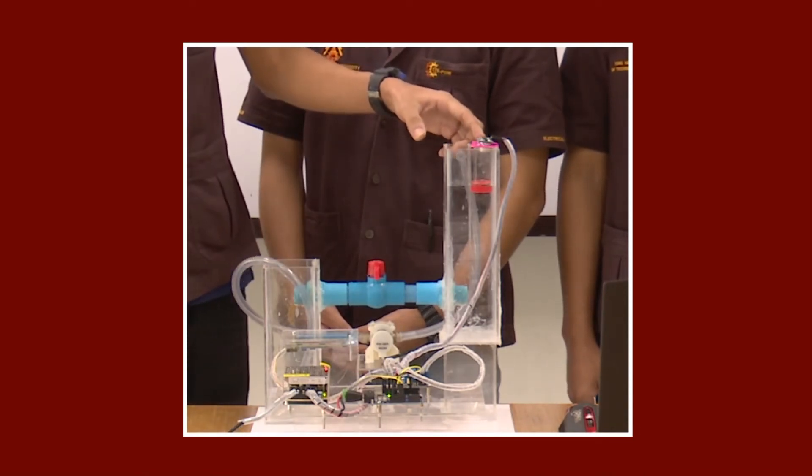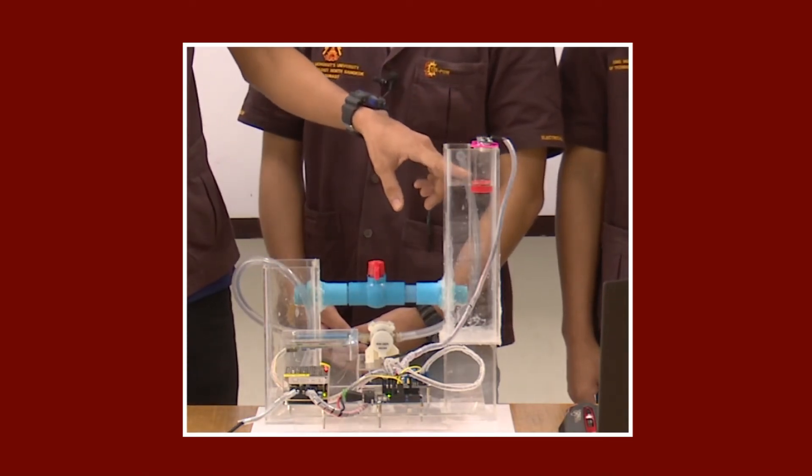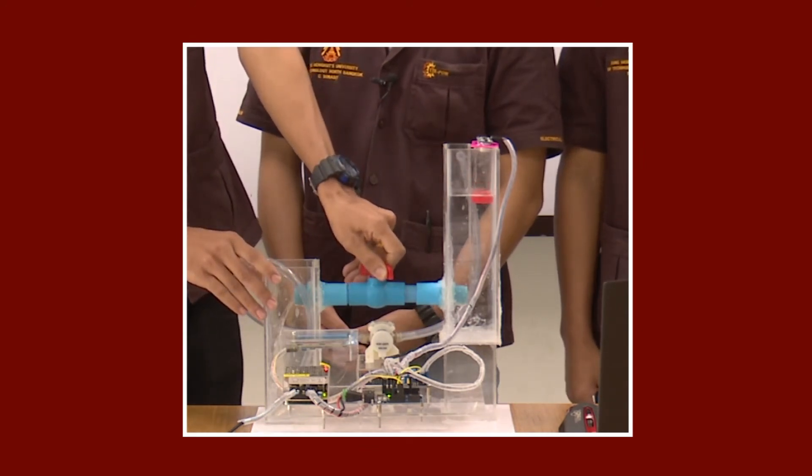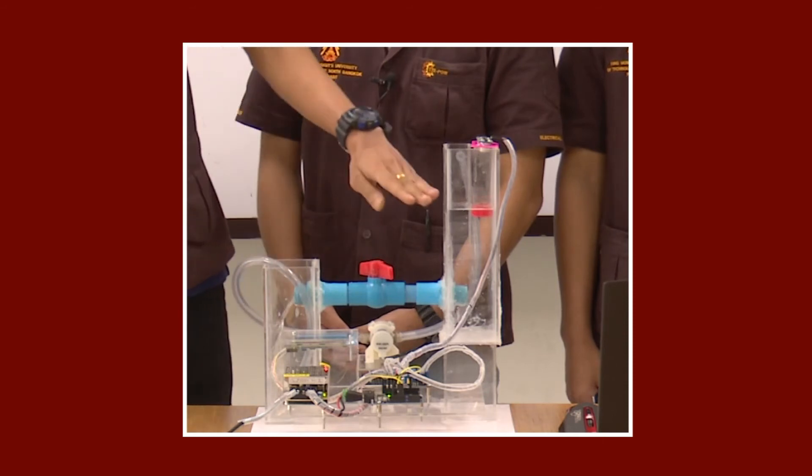We have the ultrasonic sensor, so we're going to get the light of the child. When we get the light out of the water, the child will go down.